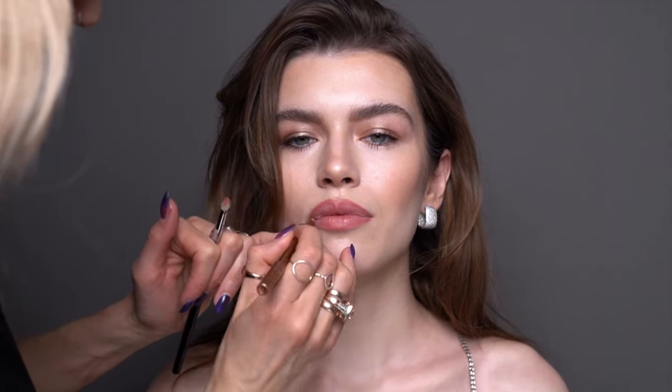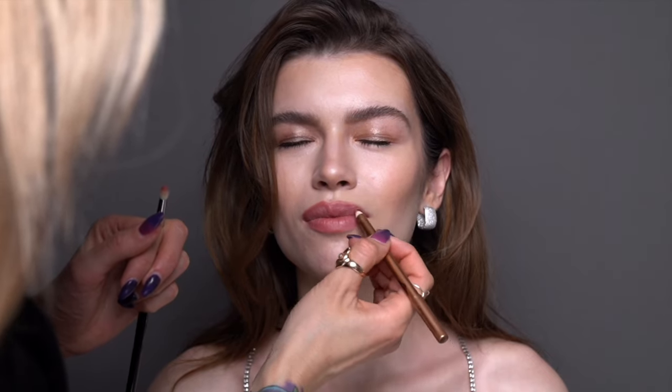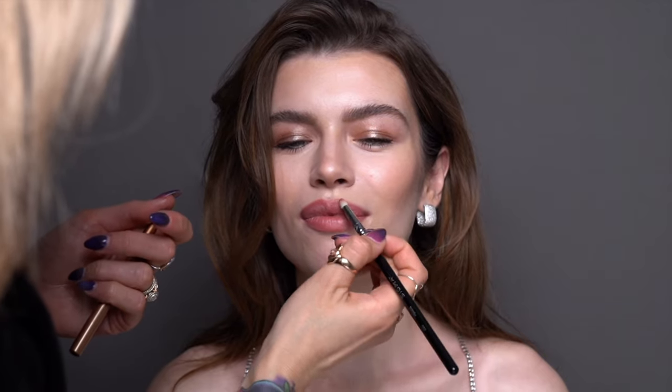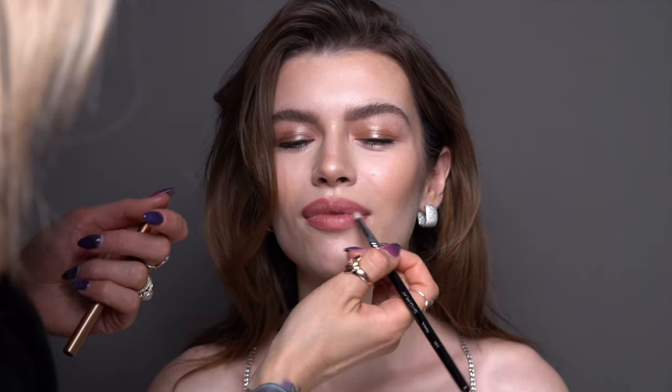Once I was done with lip sculpting, I also blended a little bit of Pat McGrath Labs lipstick in Peep Show. This lipstick is quite velvety and a little lighter in color, and I concentrated it literally in between the two shades of Charlotte Tilbury's lip liners.